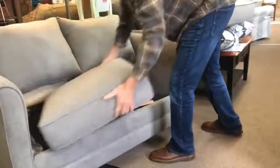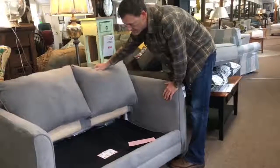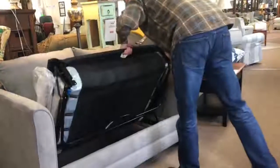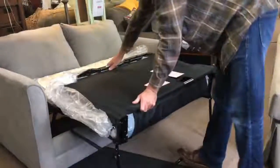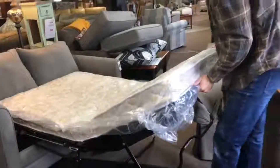This is actually a cute little one. It's a twin sleeper. It has removable pillows, tight backs — not always the case. Sometimes these pillows are removed. And then you just pull up and out. The leg automatically pulls down. There's a little handle right here — pull out further and out it goes.